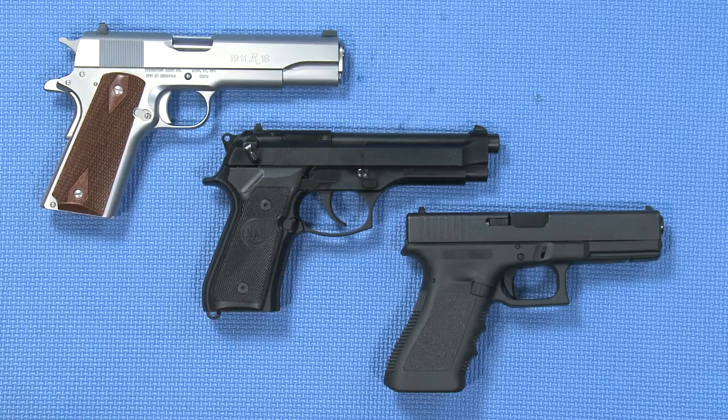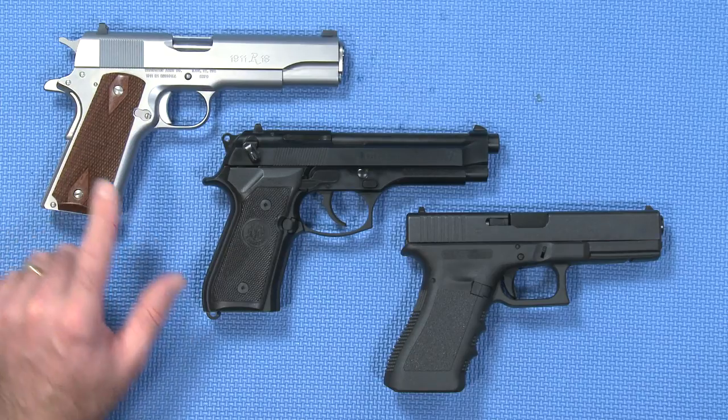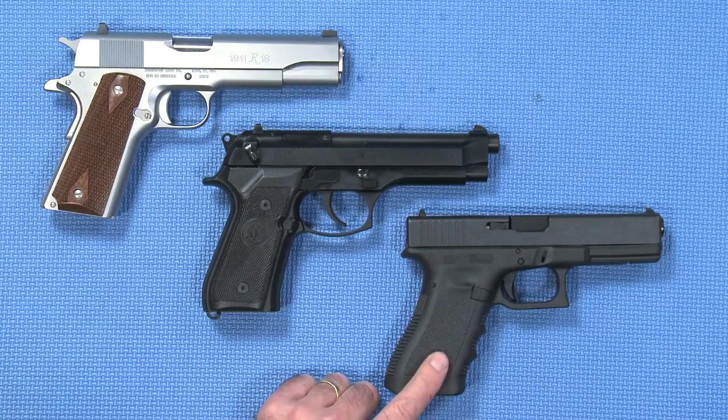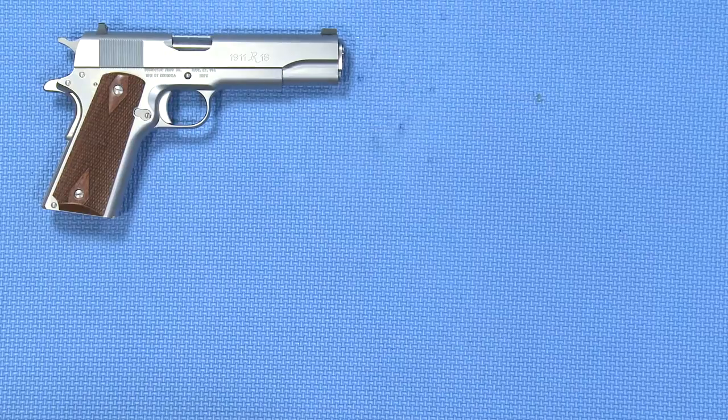In front of us today we have three semi-automatic pistols. This is a Remington 1911 which is single action. This is a Beretta 92FS which is double action single action, and this is a Glock 17 which uses the Glock safe action. Now I'll explain what each of these means individually.